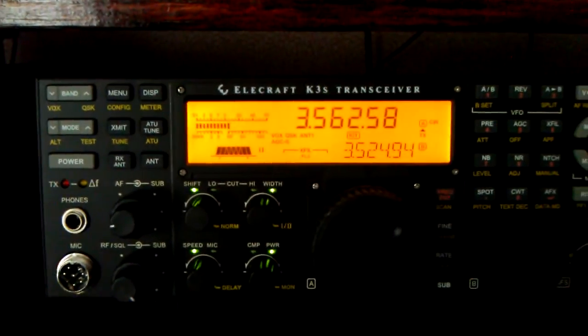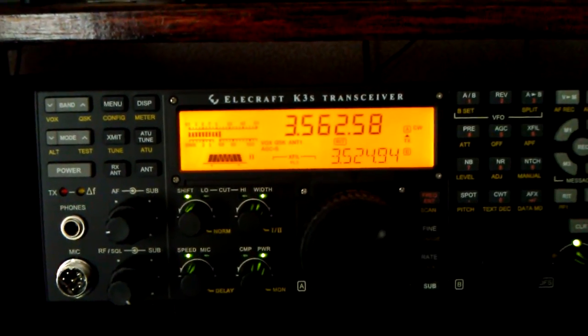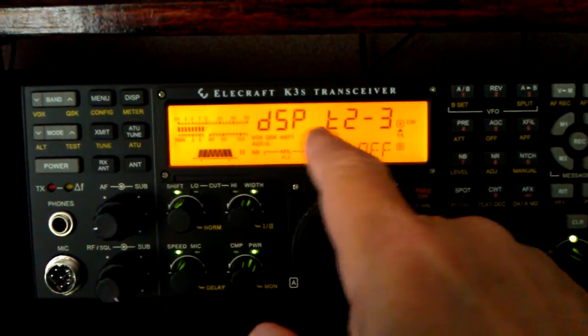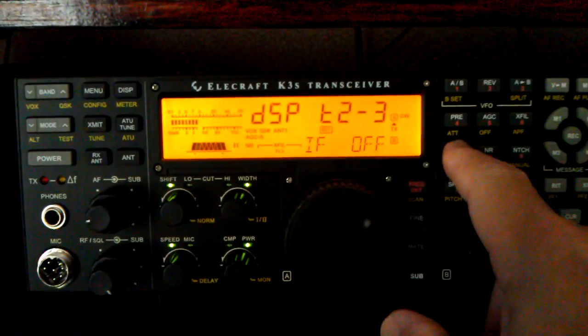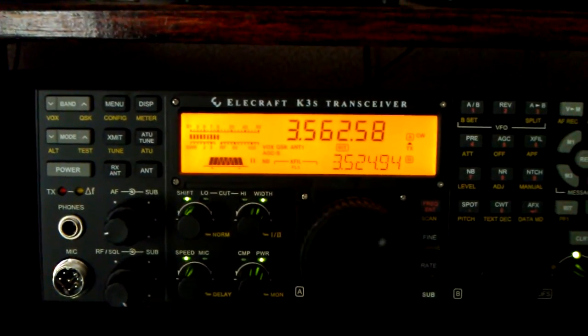So we're going to turn on the noise blanker. I've got it set for DSP on T2-3. The noise blanker is on.